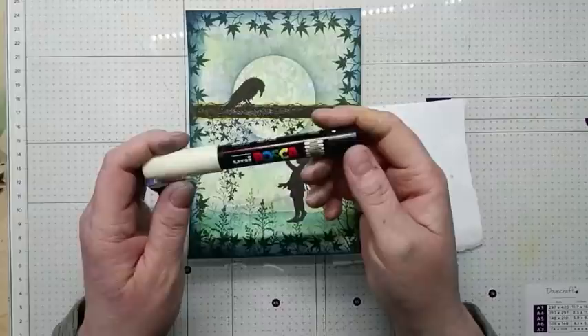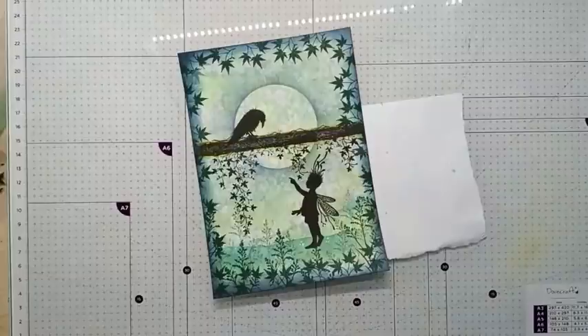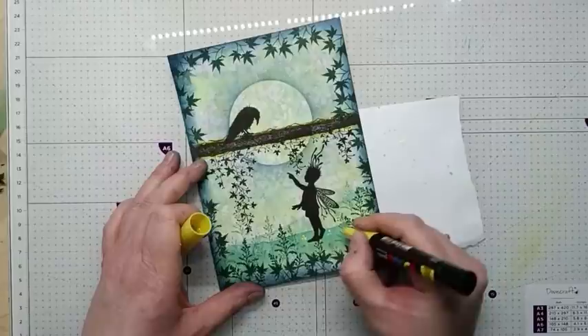With an Ivy Posca Pen I'm just going to get this pen started and just do some little dots around the ground. And now I'm going to use a yellow one, just to create some little clusters of flowers.